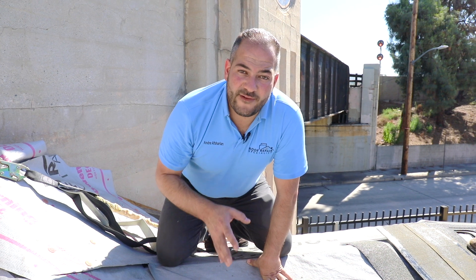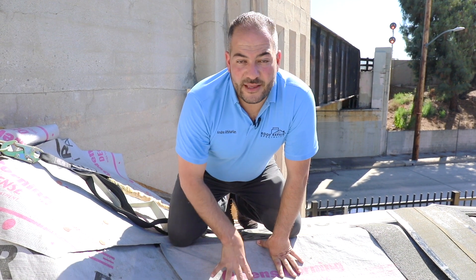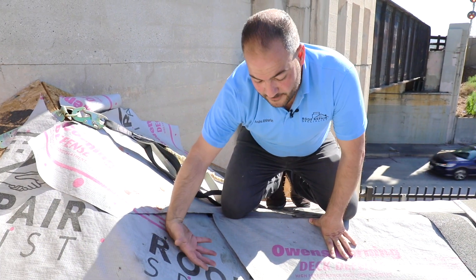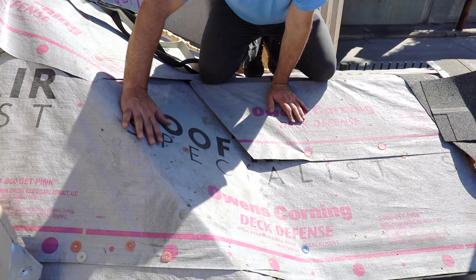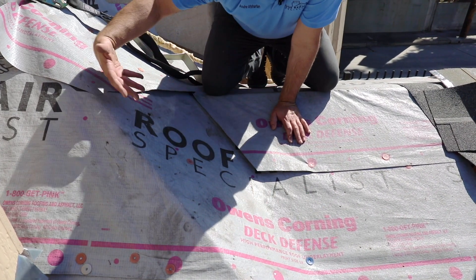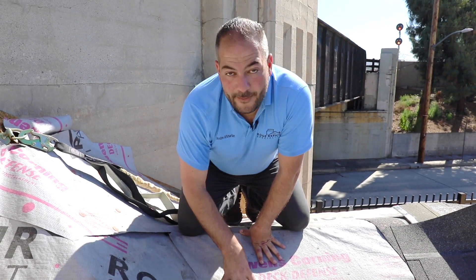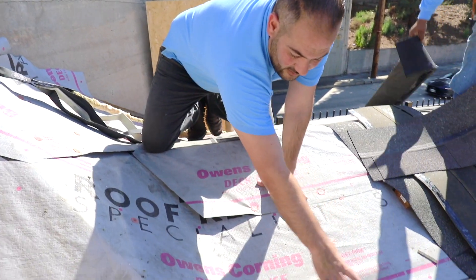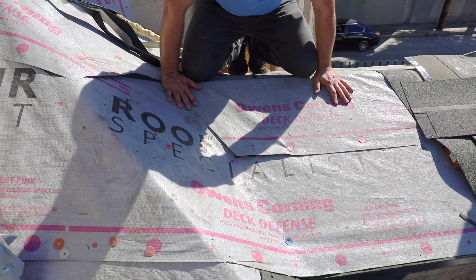Before you get started with a cut valley, you want to determine which side is going to be your primary slope. The way we like to do it is: the larger roof is your secondary slope. The water is going to come down and you want to make sure it does not get underneath the cut valley. The lower-slope roof comes up first, then we cut these and the other side comes on top. That's an important consideration that has to be thought out. Now we're going to start with the starter shingles, then install shingles on the main primary field, generally going up to 12 inches past the valley center line.